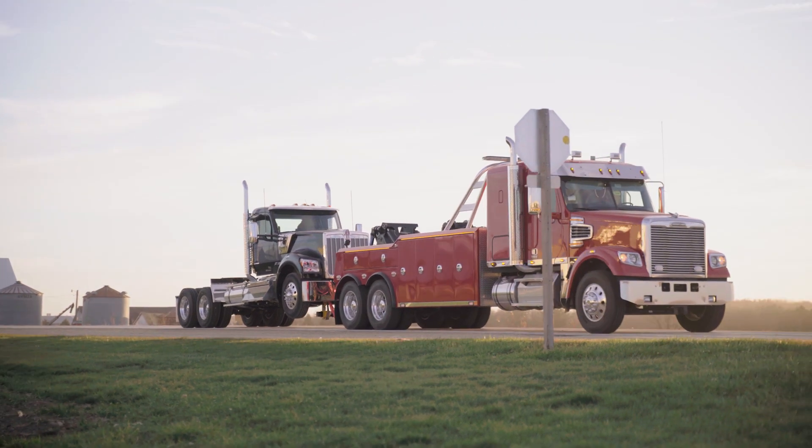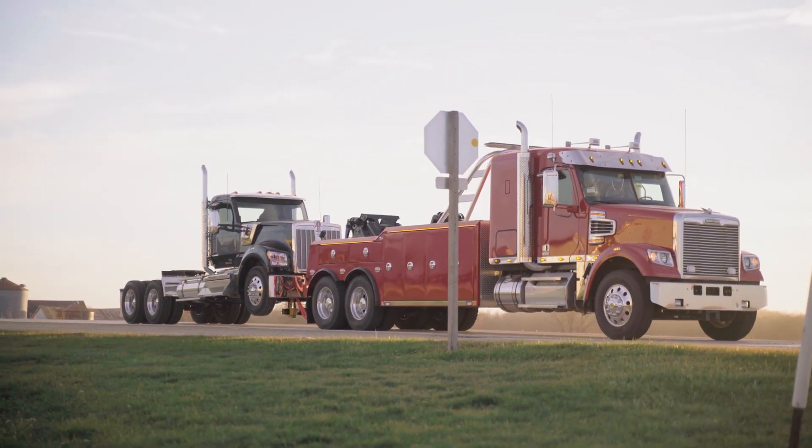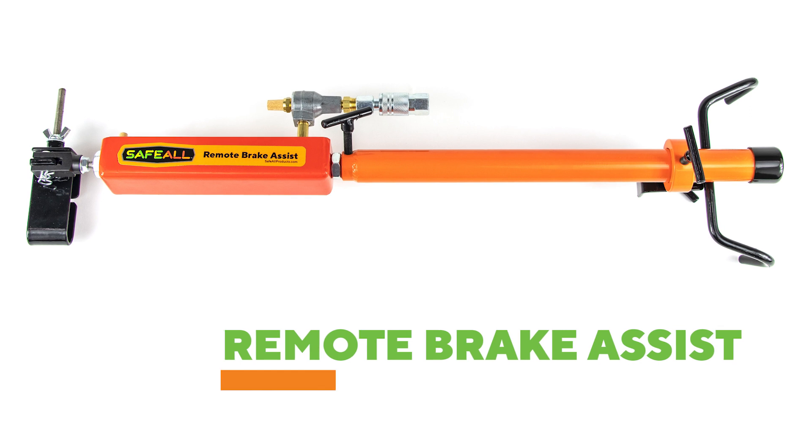Preserve your brakes, improve stopping distance, and follow federal law by using the Remote Brake Assist from Safeall.